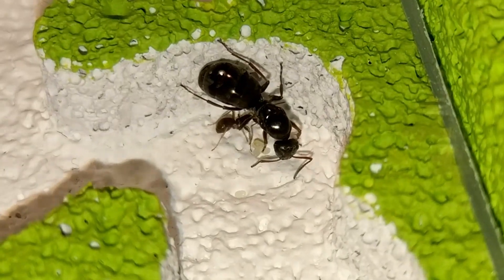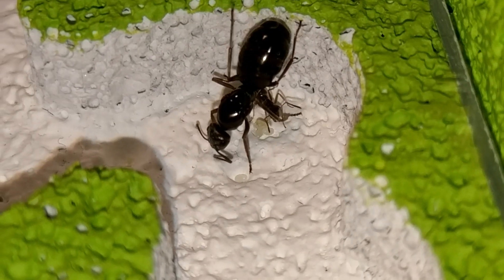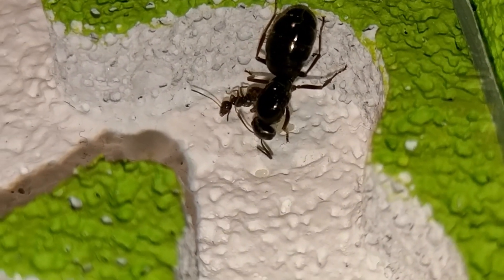Hello and welcome to another ENS V&I episode everyone! Today we're going to talk about the Formica Fusca species while moving our little colony into their new setup.